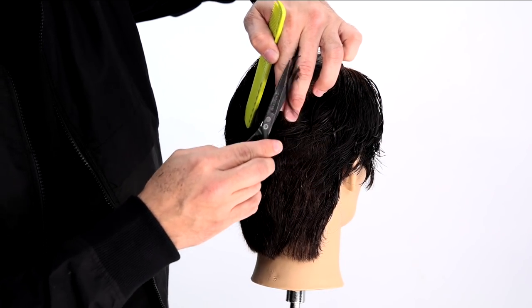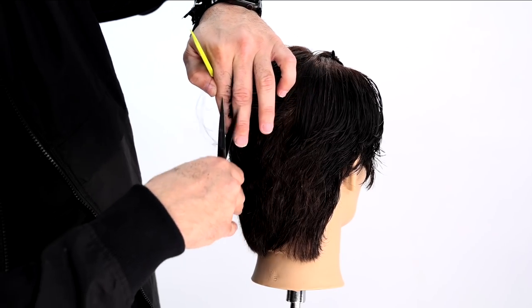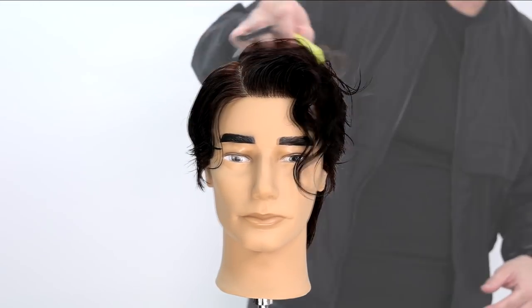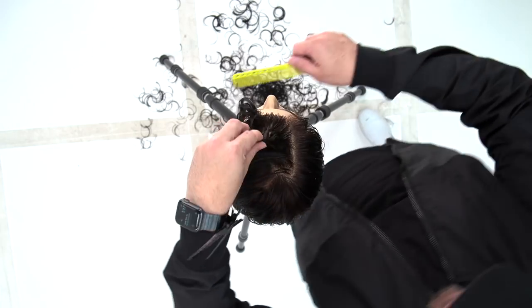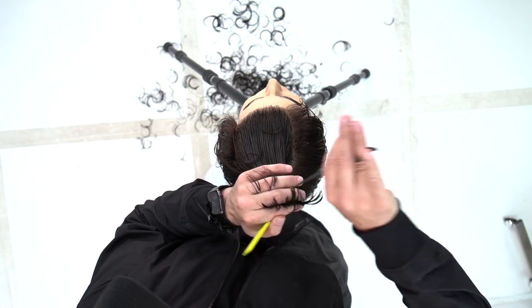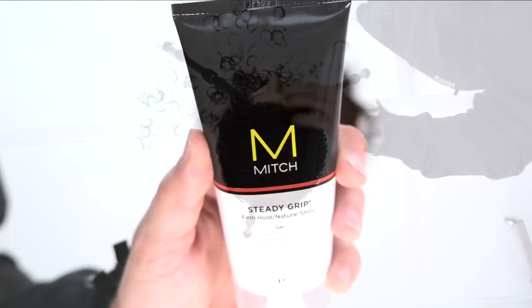Notice my finger angle is still parallel with the wall. Because we're working on a round surface, as I cut up it gets heavier and heavier as it falls — and that looks really cool already. I'll bring it all the way back and connect it to that back portion, but allow it to be disconnected into the front.